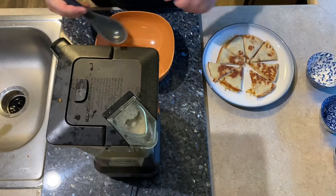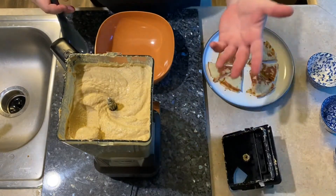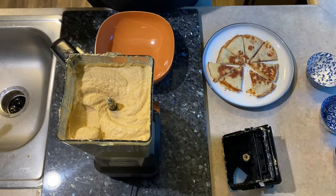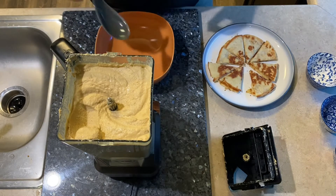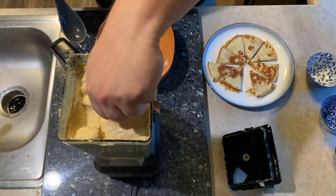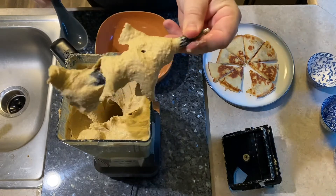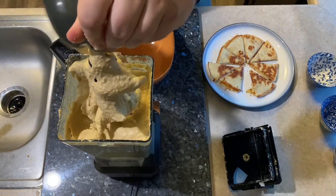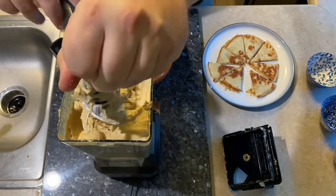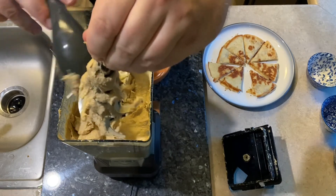We've had our hummus blending for a couple minutes. Like I said, I added ice to it — it makes it a little smoother; that's a pro tip for you guys. Added a little extra olive oil, tasted it here and there, and I love it — I think it's perfect. We've got the right amount of garlic, the right amount of cumin, it's got a nice warm flavor to it. So let's go ahead and get it out of the blender. Do not lick the blender, please — I know it's hard to resist, it is good, but we don't want anybody hurt.